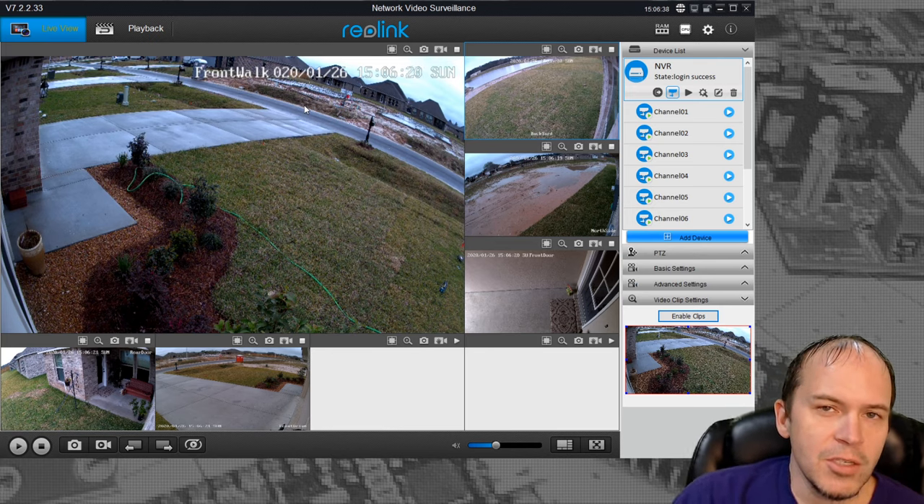If you're thinking about future flexibility, stick with the five megapixel cameras, which do support RTSP and give you the option to later move to Blue Iris or another platform. But for ease of use, reliability, and simplicity, these Reolink NVRs are second to none — just plug them in and go.